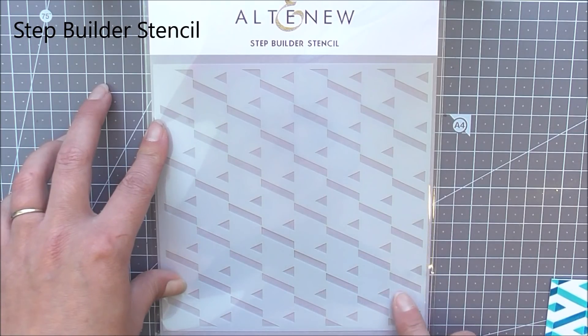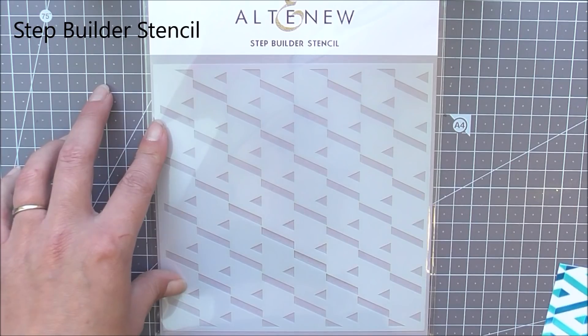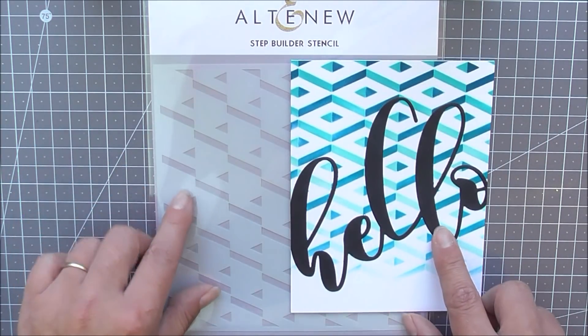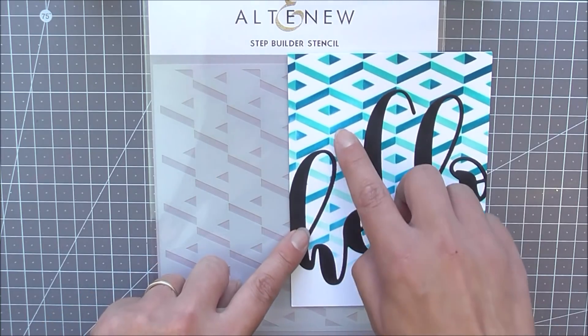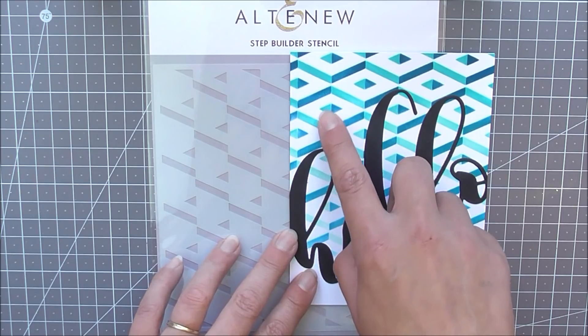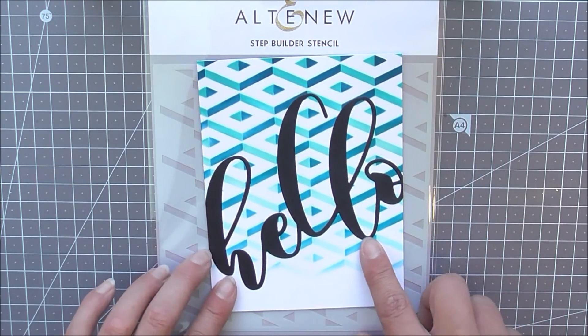Next up we have the Step Builder stencil. This is one of our builder stencils, so you can use it once then flip it over to create a beautiful background effect. As you can see it gives you a really 3D look when you use it. I've used it twice — once with the darker ink, then flipped it over and used it with the lighter ink to create this effect.